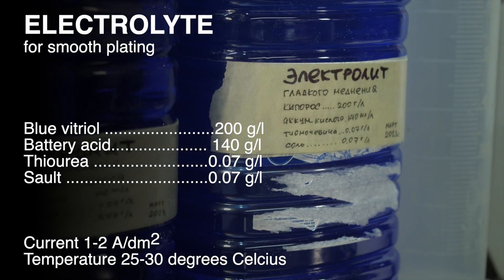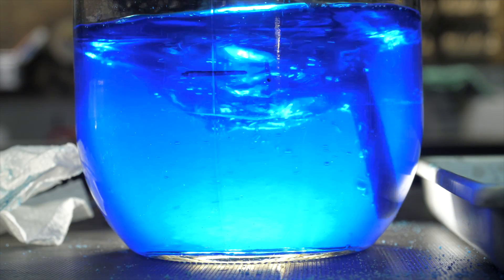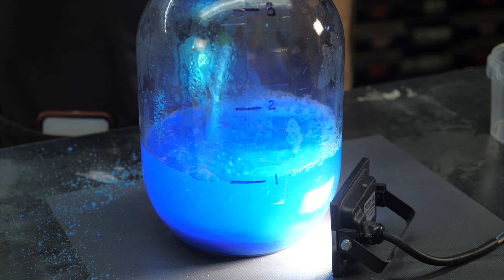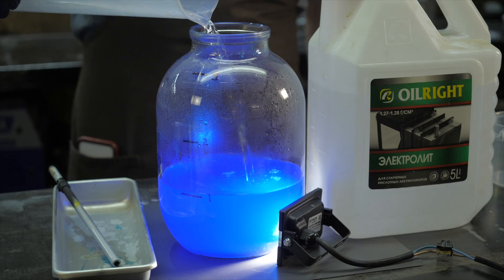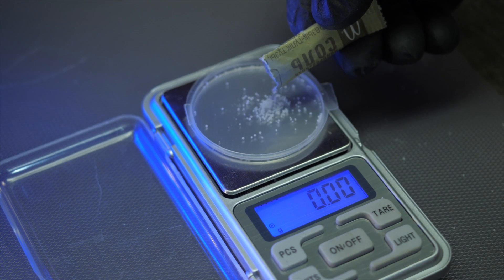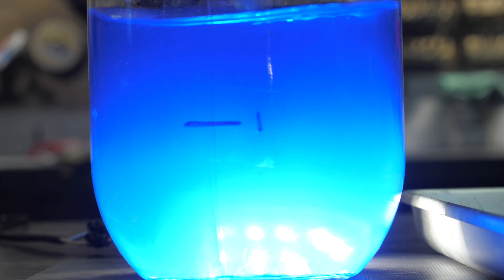Here is an electrolyte recipe for smooth plating that I have been working with for the last two years, giving good quality coverage. Per one liter of solution: heat up half a liter of distilled water and add 200 grams of copper sulfate. After complete dissolution, when the solution cools slightly, pour in 140 grams of battery acid. Then measure out 0.7 grams of thiocarbamide and 0.7 grams of simple salt, which act as brighteners, and pour them into the solution. After that, add distilled water to the 1-liter mark and the electrolyte is ready.